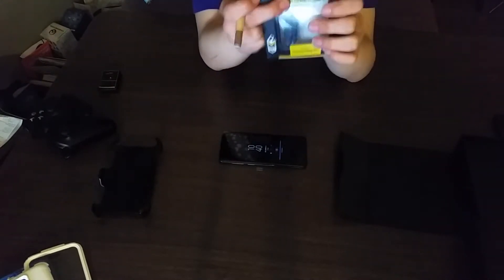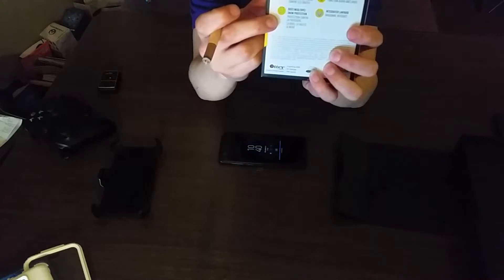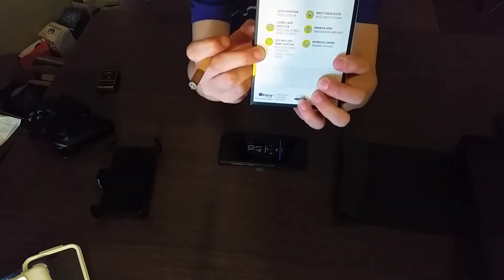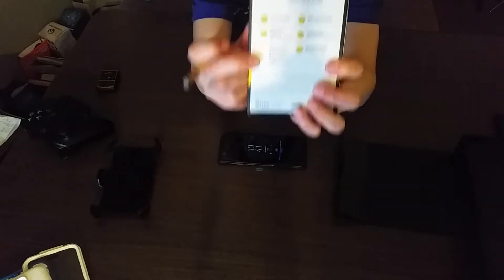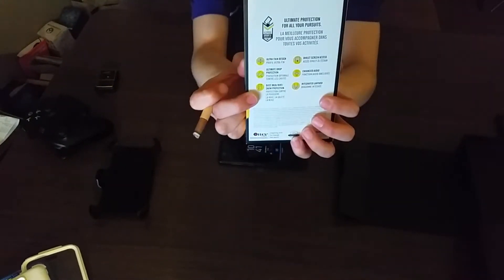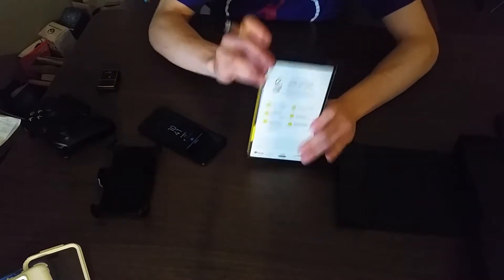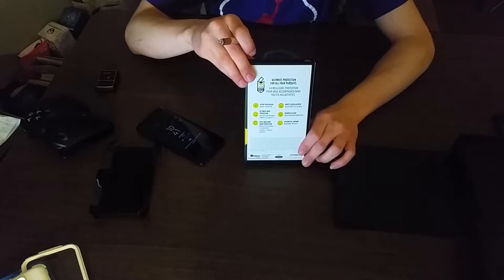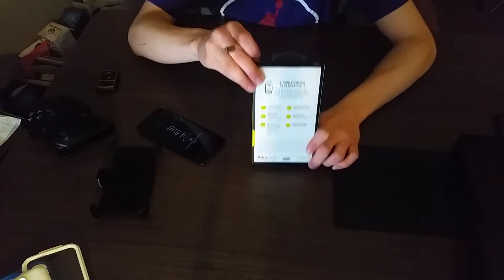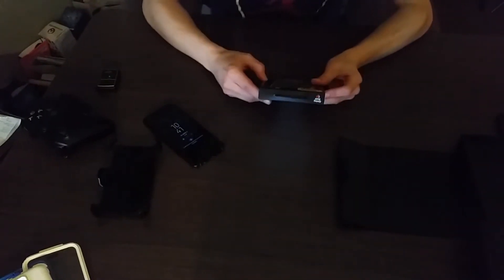I wanted to get this OtterBox because the back is clear, and it has dust, mud, dirt, and snow protection. The other OtterBoxes only have dust protection — I don't know why. This one did cost $20 more, but when you're paying extra for something it's because you're paying for quality. It's like going to McDonald's versus Hardee's — you choose between good food or cheap food.